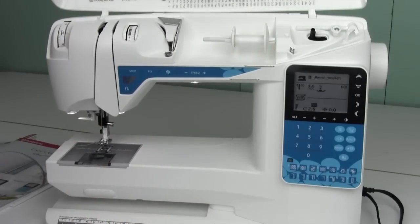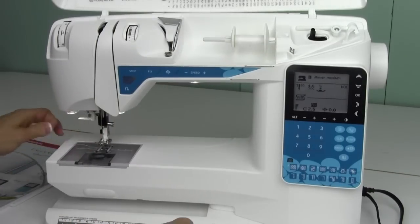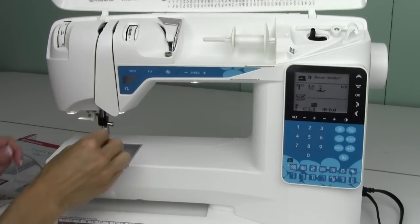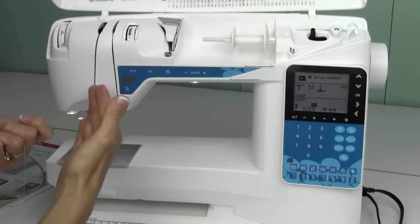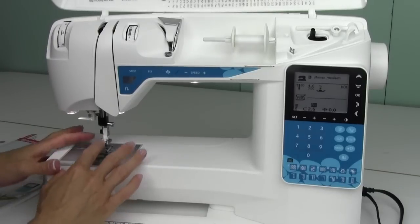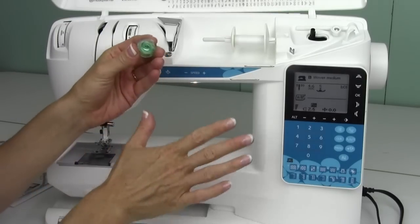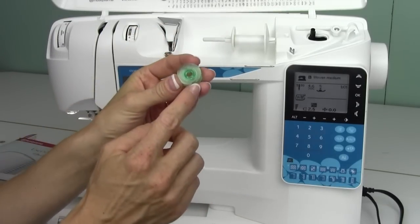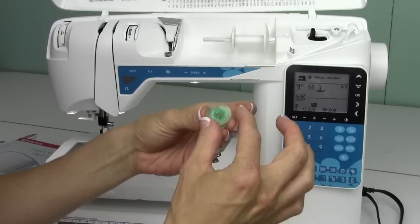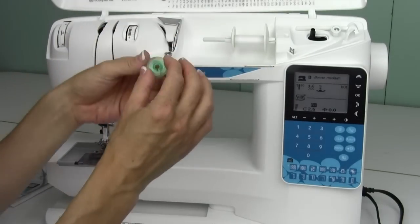The machine will come with thread on it, so if you want to put your own thread, go ahead and snip this and then pull it straight out the needle. When you remove thread, pull it straight out the machine instead of backwards — it keeps the machine a lot cleaner, especially after sewing with various linty fabrics that can drag up through your machine. Now the Husqvarna Viking bobbins are specific for the machine, but one nice thing is they have an H on them. You always look for this H when you wind a bobbin and when you drop it into the machine, so you'll always have it in correctly.